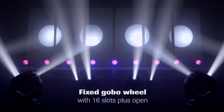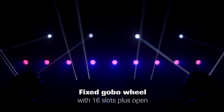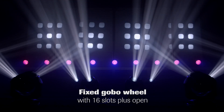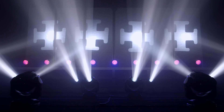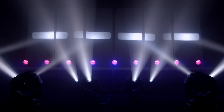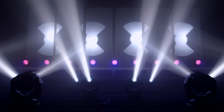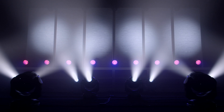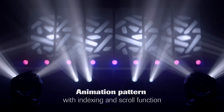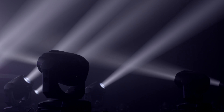The fixed gobo wheel offers 16 slots plus open, including beam reducers and other beam patterns. There is also an animation pattern with indexing and scroll function, and a beam smoother for flat field projection.